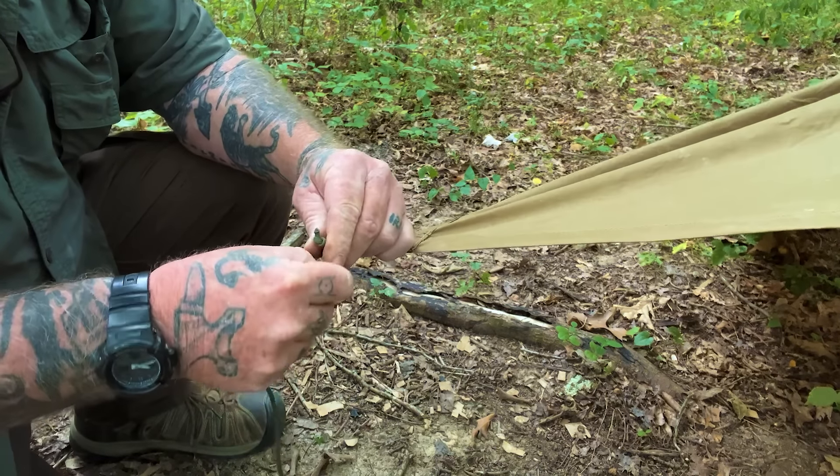Now I'm going to pull it over and pound it straight in the ground. Again the same test - we're going to pull parallel with the tarp. Right now I'm at 65 pounds... that's 71, 73, 74, 76 - and I cannot get that stake to budge.